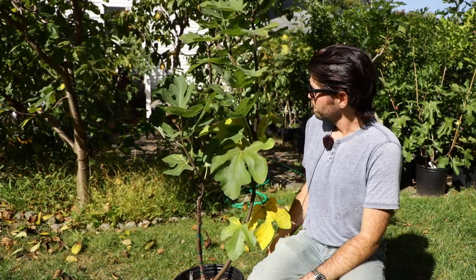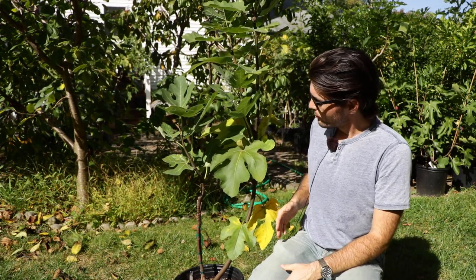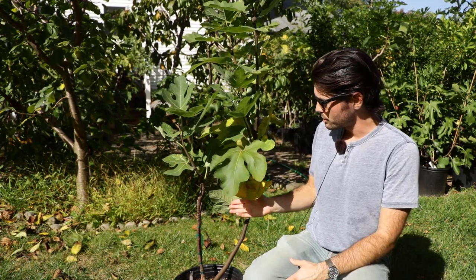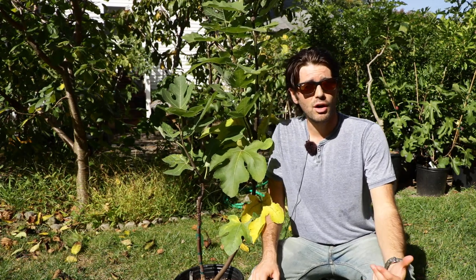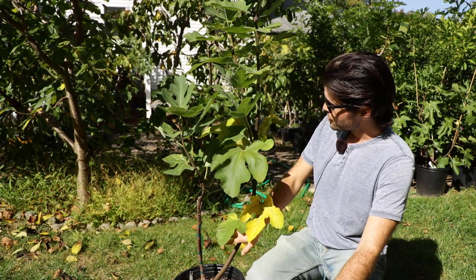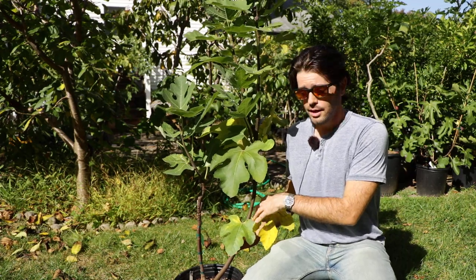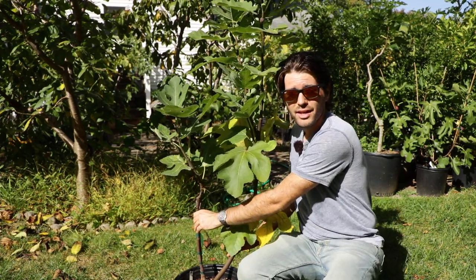I have a tree here next to me that is a great example of a lot of trees that I have seen over the years. When I propagate a new fig, like many of you guys probably have, or if you're buying a fig tree that was also propagated — I mean, inevitably they're all propagated from cutting — we run into a lot of the same problems. Especially talking to other growers, we have a tree that has a really healthy shoot that came up from the base when it was propagated, and then we have a rather unhealthy shoot.